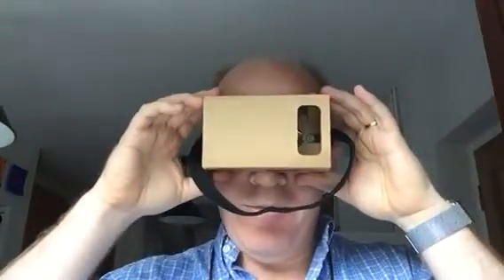Now these make me look slightly comical when I put them on, but they have the advantage that they will fit inside your Google Cardboard, and things are then back in focus for me.